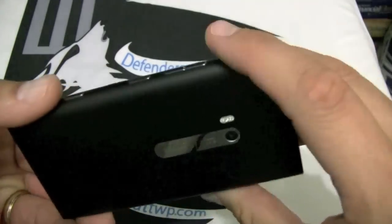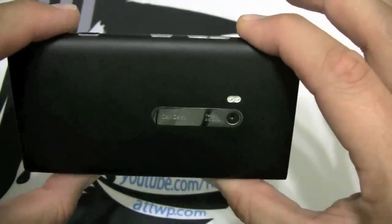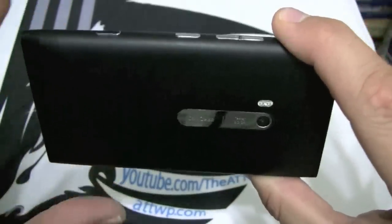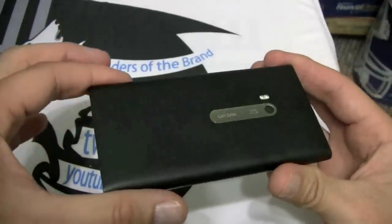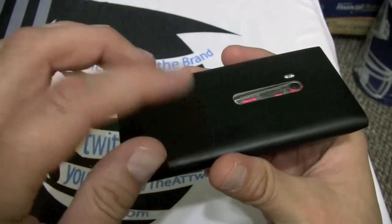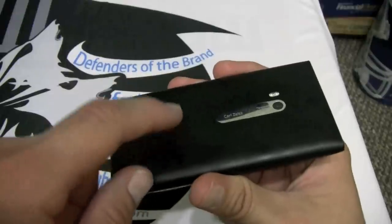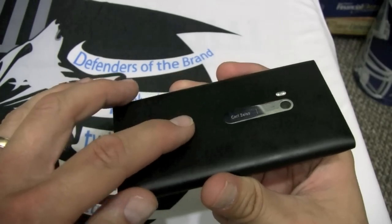On the back we have a Carl Zeiss 8-megapixel camera with dual LED flash. The camera is capable of 720p video and takes spectacular pictures. Inside it has an 1830 milliamp-hour battery. On 4G HSPA Plus speeds I was able to get one day and four hours with light to moderate usage. On LTE, I was able to get 13 to 14 hours of light to moderate usage.